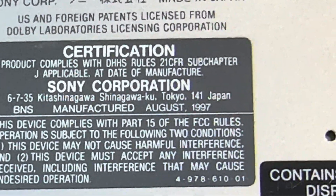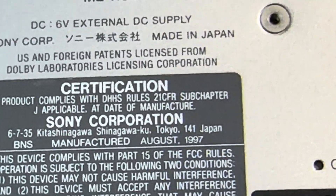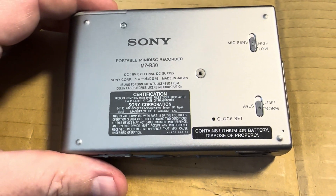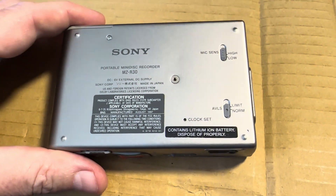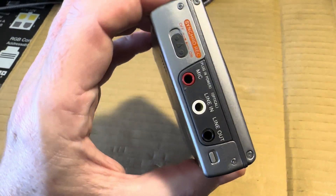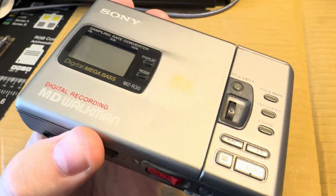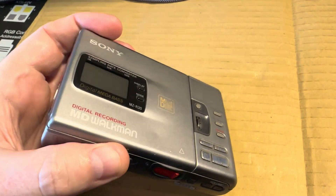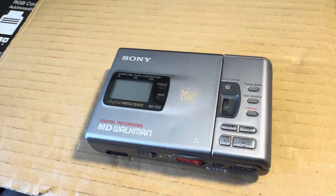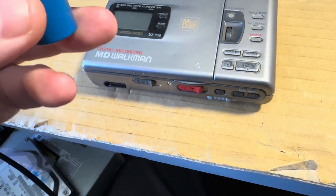August 97 — okay, that's about right. I think I got it in November or something. It was cold already, I remember that.